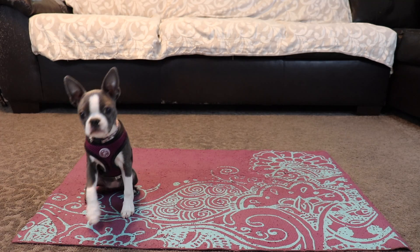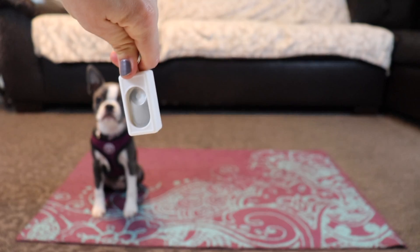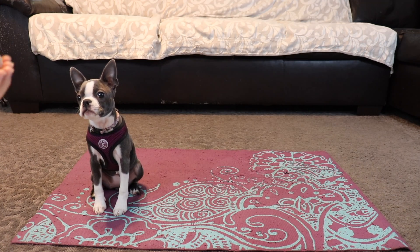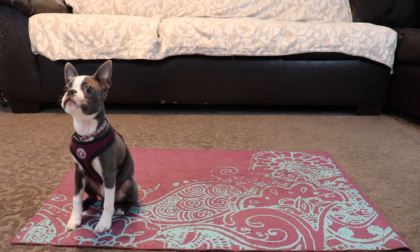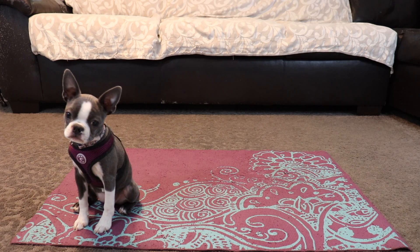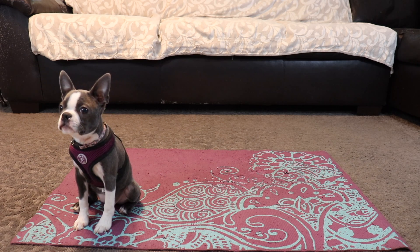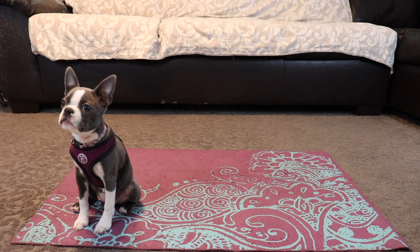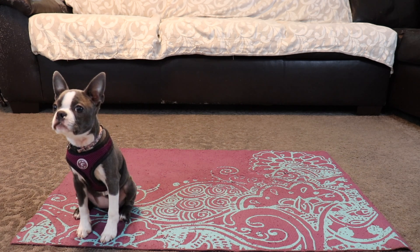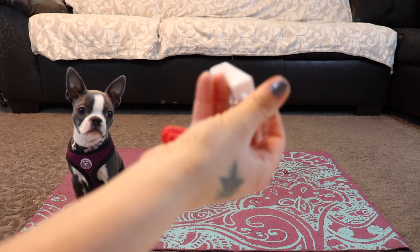So first things first, we've got our puppy, our clicker, and our treats. Now we're going to do a little clicker loading — or treat loading, whatever term you want to use. Basically it's to show the dog that the clicker noise means a treat. It's the same concept as using 'yes' as your marker word.